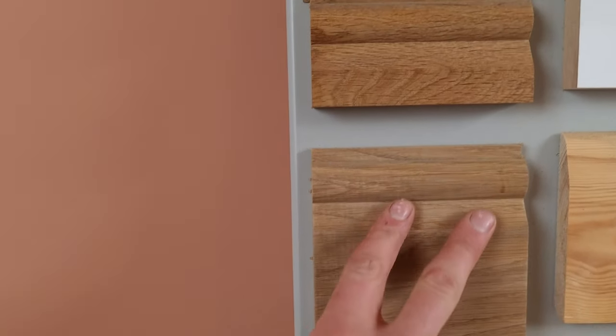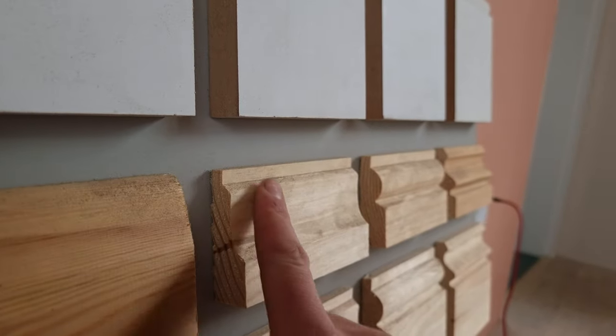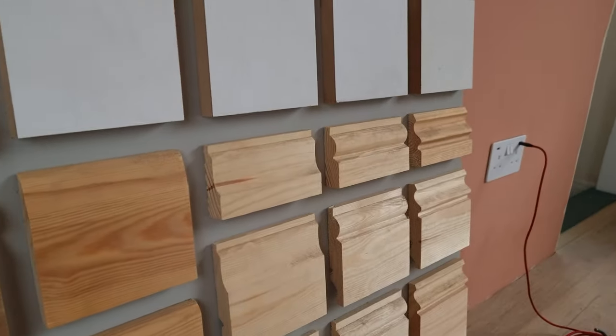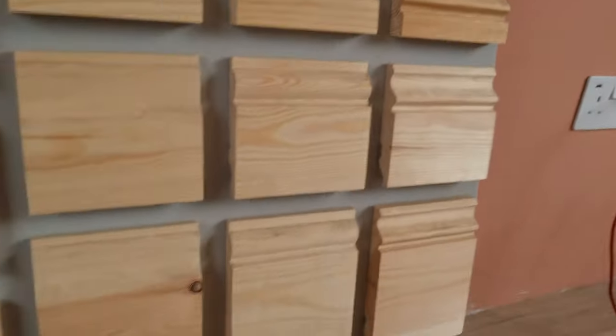So you've got an oak torus skirting board, another oak torus, pine chamfered — you can see the chamfer on that edge — and pine lamb's tongue, which is more fluid and traditional compared to the MDF lamb's tongue which has straighter lines and chamfers. Always be aware that skirting boards and architraves will vary between manufacturers depending on which production line they've come off. Although it might be called lamb's tongue, the exact moulding might change slightly, so if you're connecting up to old architrave it's always better where you can to take the old stuff off and fit new so you know it'll all match up.